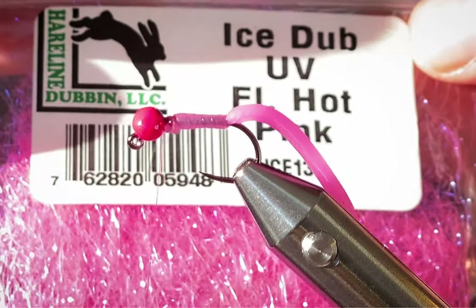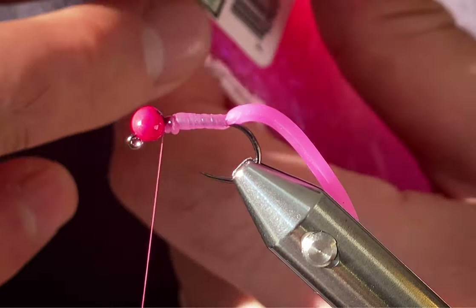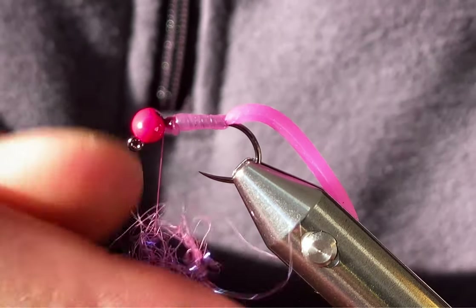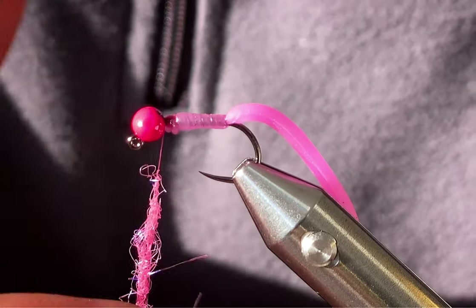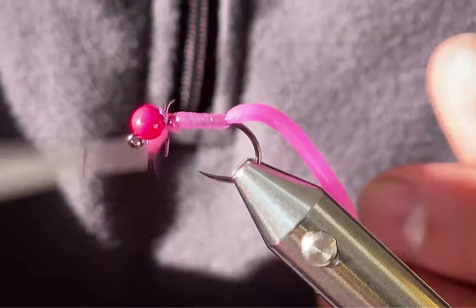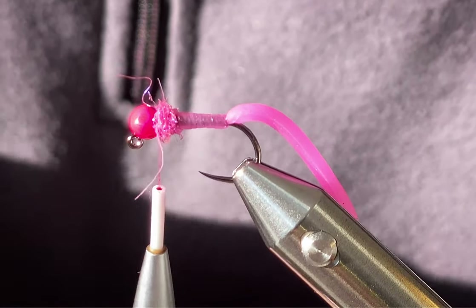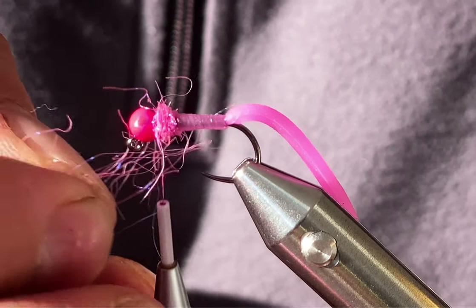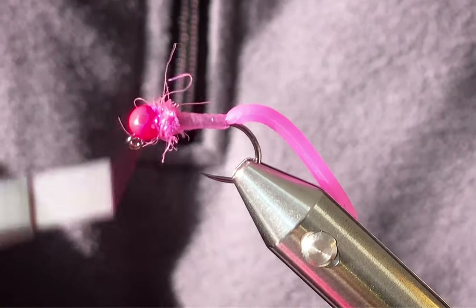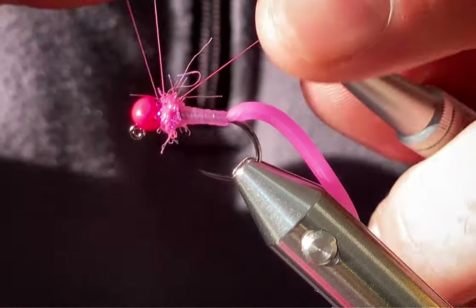I'll just take a pinch of this. The reason I put a collar on them is just so it looks like something's already had a go at it — maybe chewed it up a little bit. On these worms, it looks like a little fish has already been chewing away at it. That's what I think I'm imitating by putting a collar on.